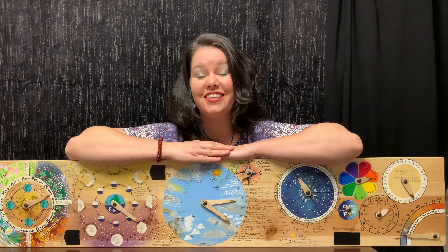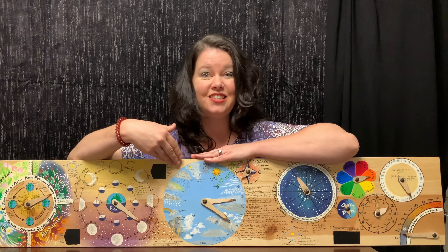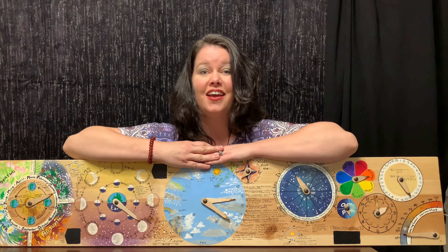Hi, I'm Emily and today I'm going to show you how to make a weather chart or seasons board that your kids can have hands-on experience learning weather, moon, and seasons.